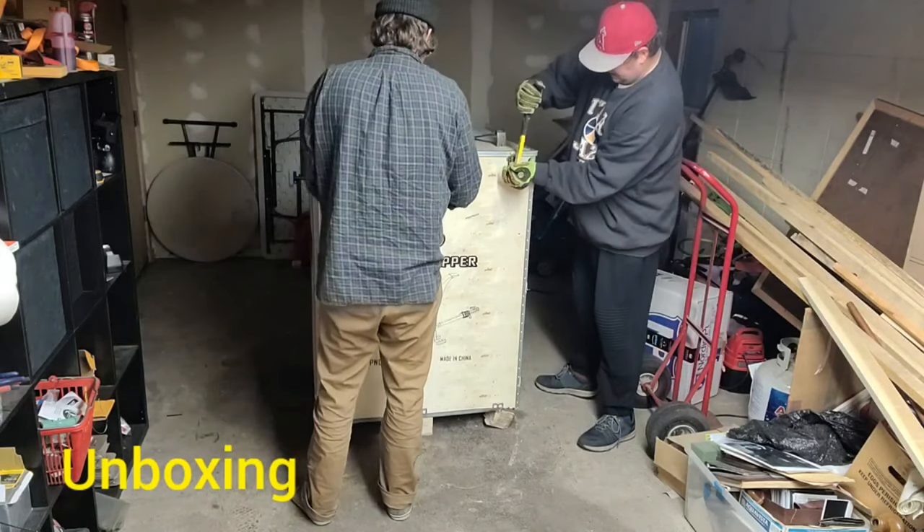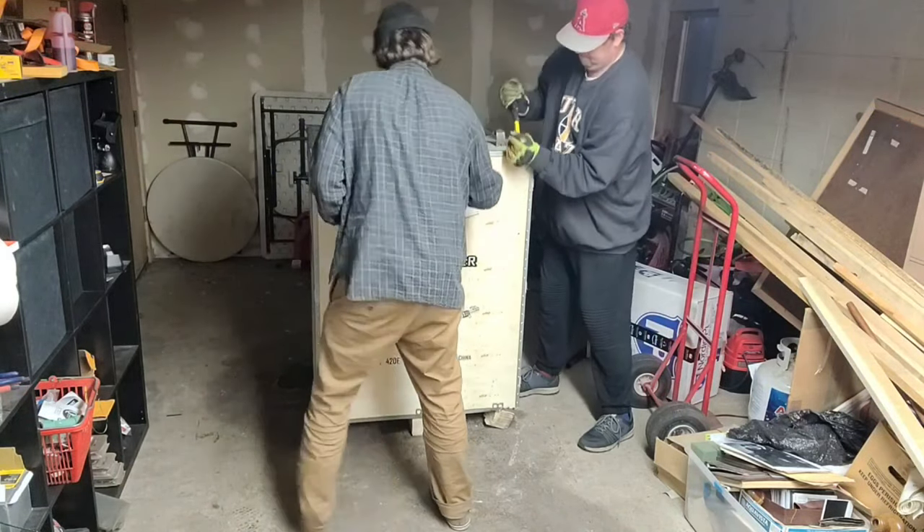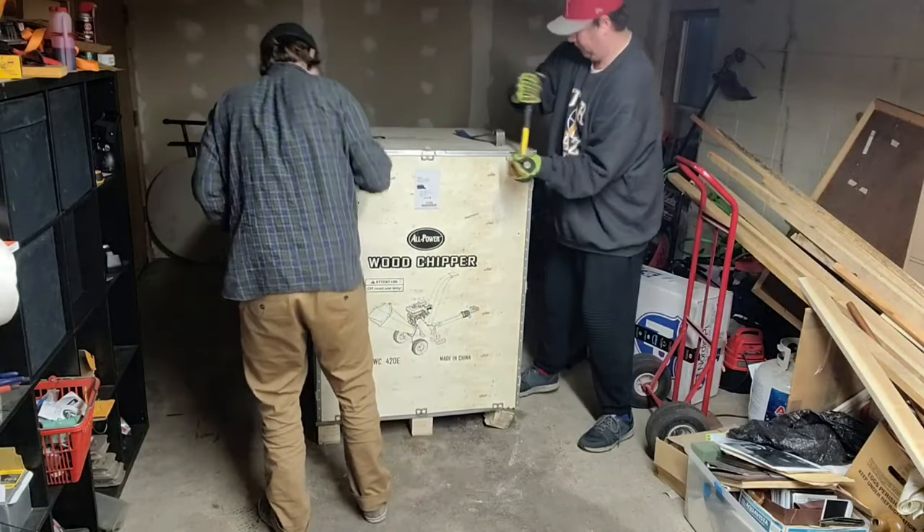We are going to be unboxing this glorious, massive box. That's me on the right — my name is Sam — and on the left is my brother, Jacob.